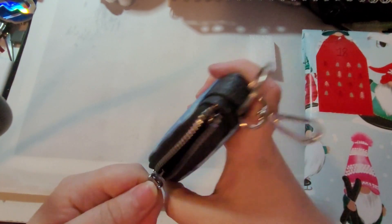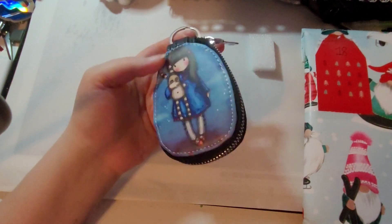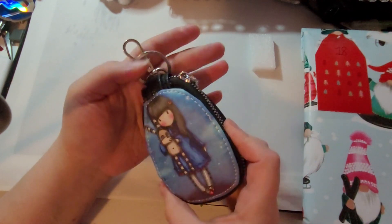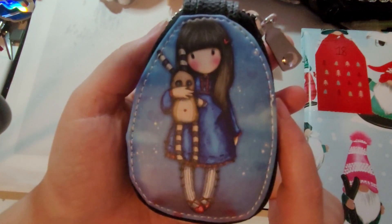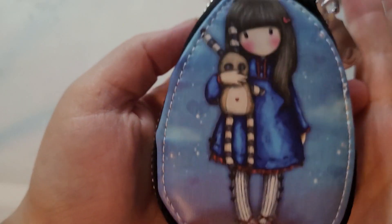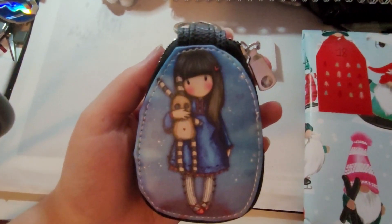Merci Sonia! C'est tellement cute! En plus, je m'étais dit que j'allais m'en acheter un, parce que j'avais trouvé ça sur Aliexpress moi aussi, pis ça m'intéressait beaucoup. Ben, je vais pouvoir avoir l'occasion de l'essayer sans l'acheter, coudonc! Regardez comment qu'elle est belle! C'est trop cute! Je suis sûre que je vais faire des jaloux avec ça. Merci Sonia!